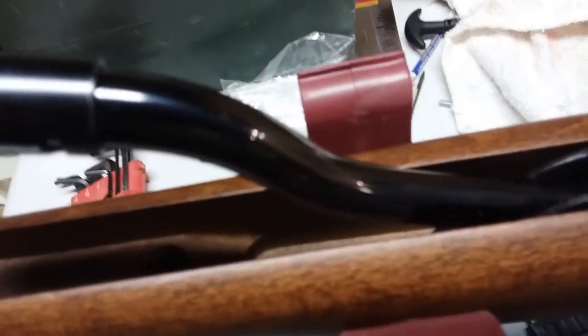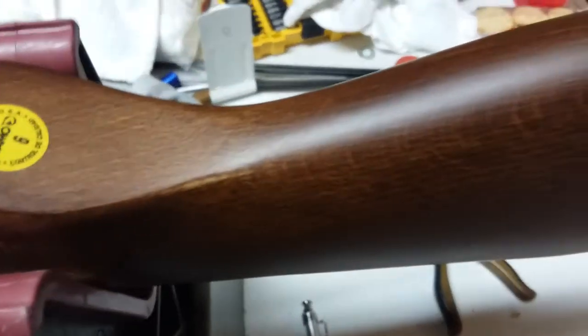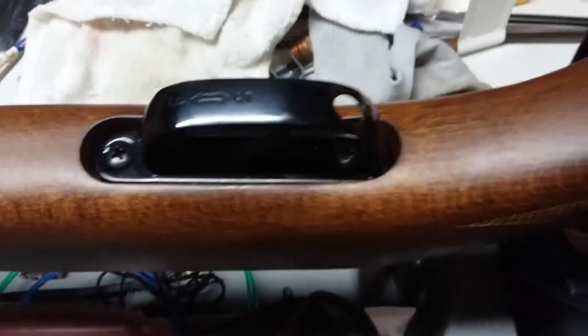I've seen some YouTube videos on this rifle where they were cocking it without pulling that out, so it may not be worth it — the videos were in Spanish so I didn't get the explanation. The wood on the stock is just absolutely beautiful and it has a flat or satin finish. I really like that rather than shiny — the satin just looks better and more professional.